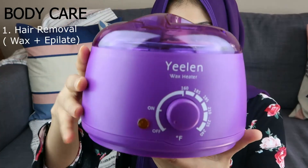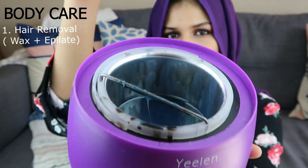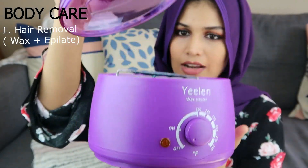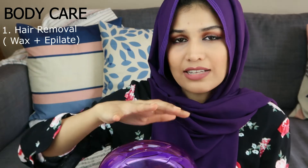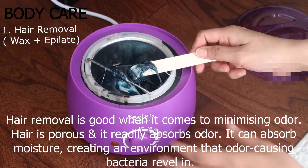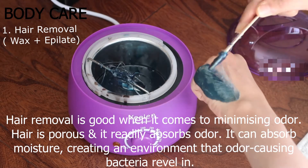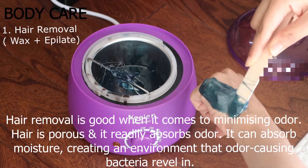So the first one is kind of awkward for me to share because I've never really talked about hair removal on camera before. I'm going to be sharing what I use. This is a wax heater and I got this off of Amazon. Now this uses hard wax, which I also got off of Amazon. This is perfect for sensitive areas. You can use this on your entire body, but personally I feel that's really time consuming because with hard wax, you have to make sure that you apply a thick and even layer.